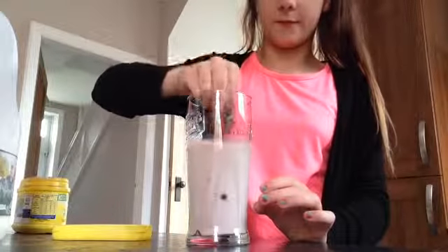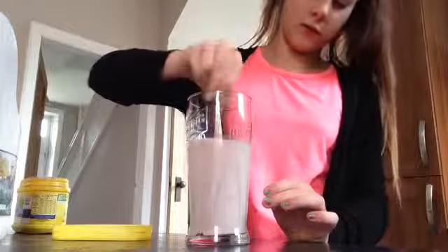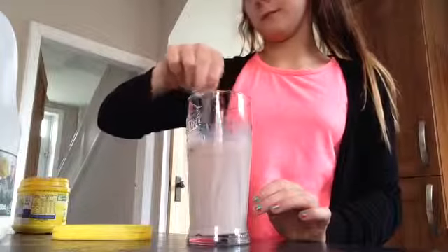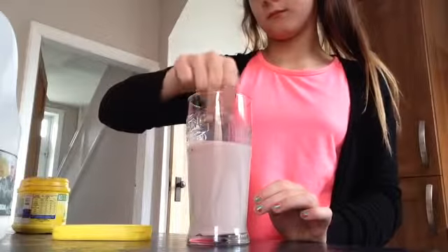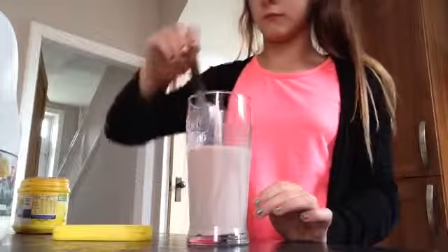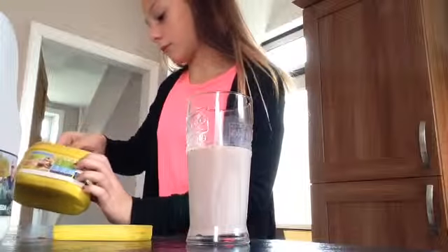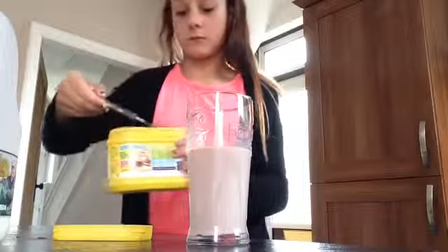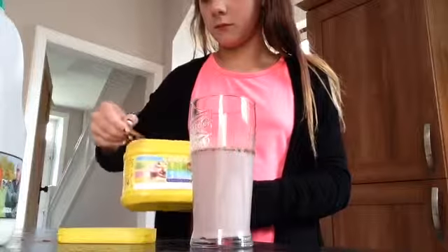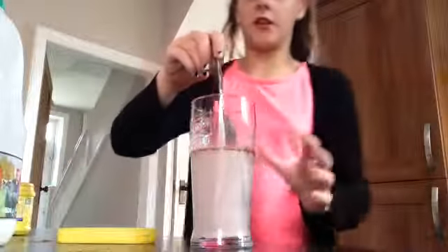You're just going to stir it. You might need to add some more. So in total I'll do about two and a half teaspoons.